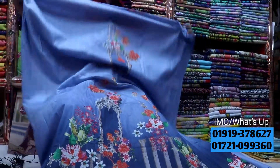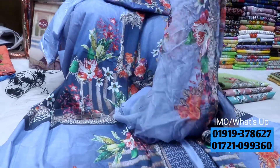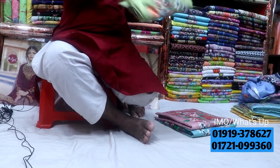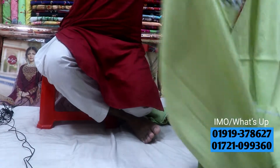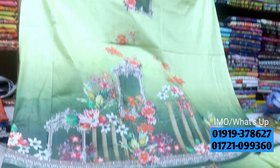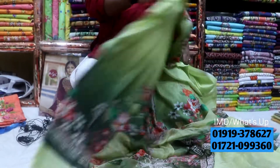This is the front part, this is the back part, next sleeve, this is the salat, this is the one. This is the front part, this is the back part, next sleeve, this is the other side. The same price is $8.85.